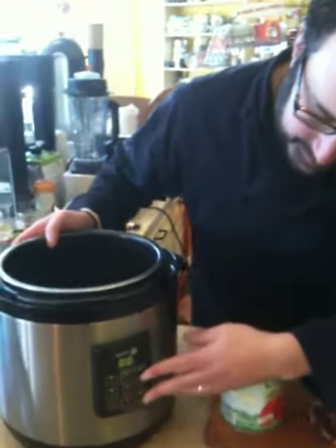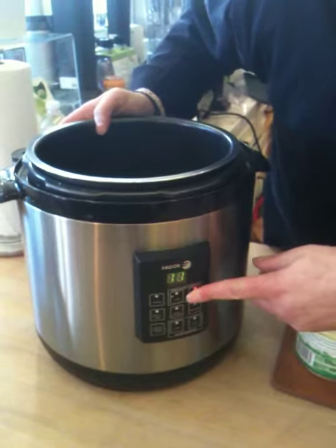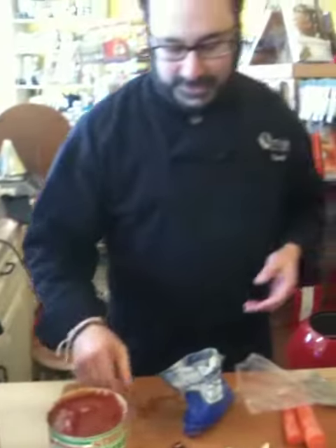So the unit's on. I'm going to press the minute button to 20 and hit start. And we're going to add — it's going to start heating up really quickly.